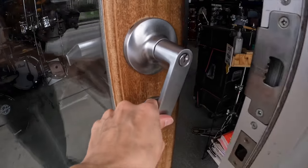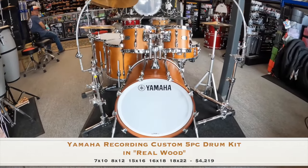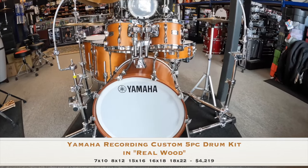Hey, Angie here with Forks Drum Closet bringing you another edition of Forks Fresh Finds. Let's go check it out. Here we have a Yamaha Recording Custom five-piece drum kit in real wood. Speaking of real, this kit is the real deal.